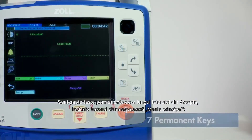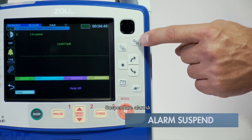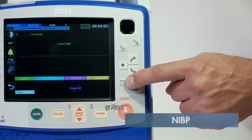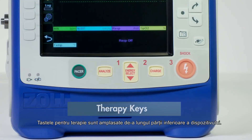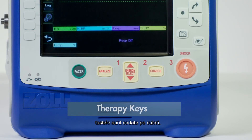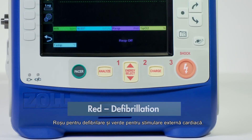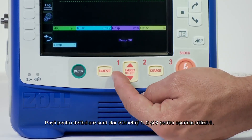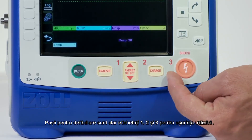There are seven permanent keys along the right side, including your home button, alarm suspend, primary navigation keys, snapshot, and NIBP button. The therapy keys are located along the bottom of the device. Similar to other devices, the keys are color coded — red for defibrillation and green for pacing. The steps for defibrillation are clearly labeled 1, 2, and 3 for ease of use.